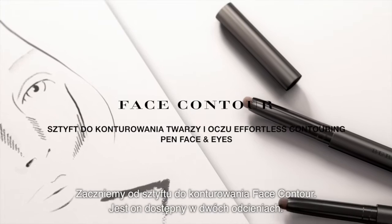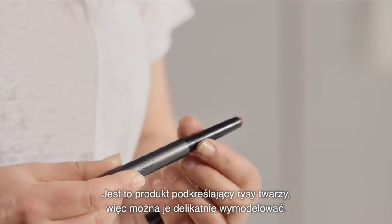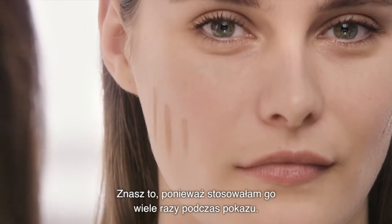We're going to start by using the face contour. It comes in two colours. It's a sculpting product, so you can kind of reshape the face slightly. You know this because I've used this on the show quite a lot.